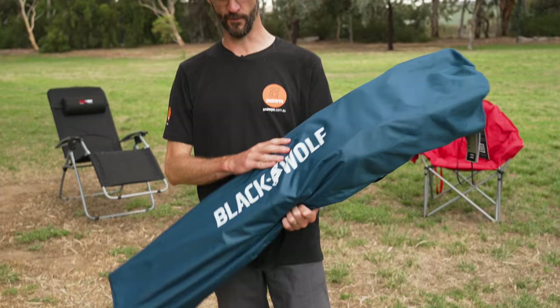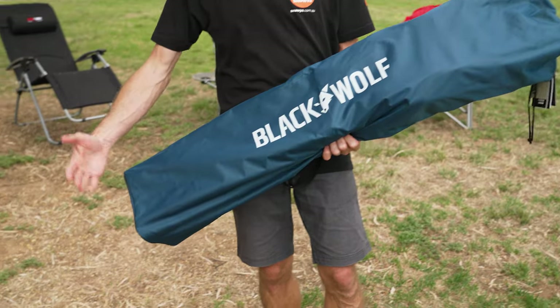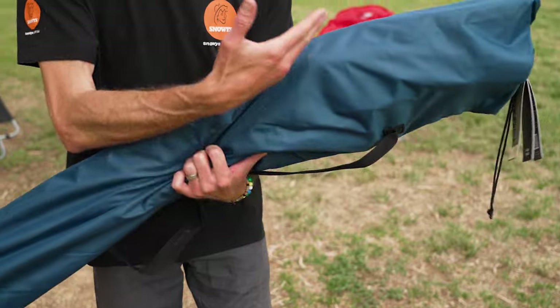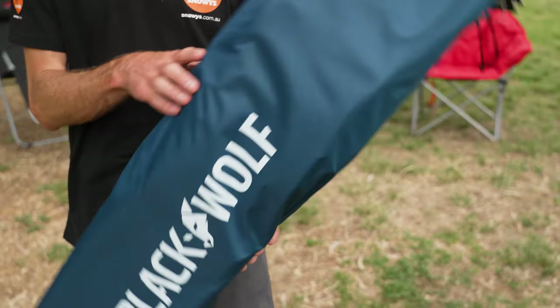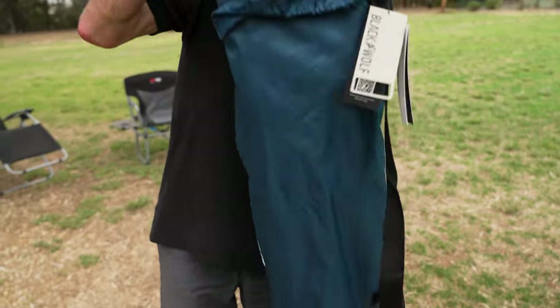This is the Black Wolf Fourfold chair in its bag. It weighs just under five kilos, about 115 centimetres in length, and about 25 centimetres by 20 centimetres in width and depth.